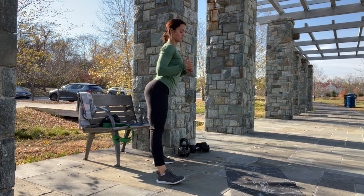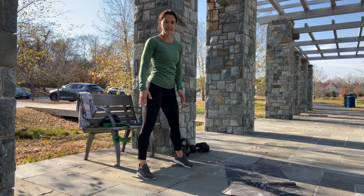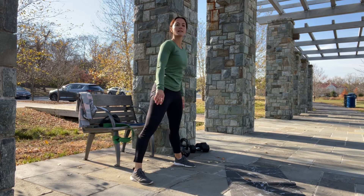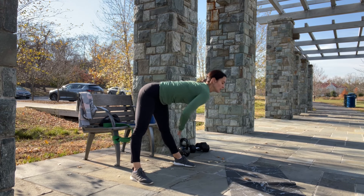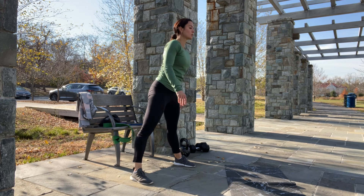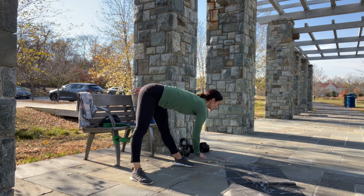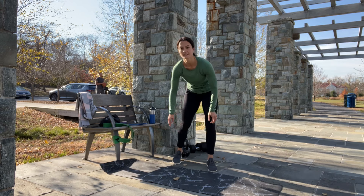Let's do two, one — and done. Now while we stay nice and wide, let's bend over and try to reach the toes. Inhale down, exhale up. Keep your shoulders back and down, core braced, belly button pulled in. Let's do two more — down, up, down, and up. Perfect. Now grab a mat and sit down.